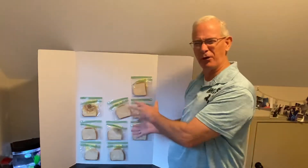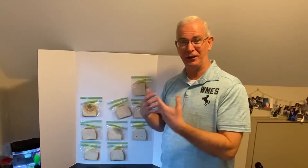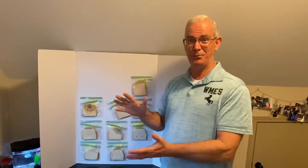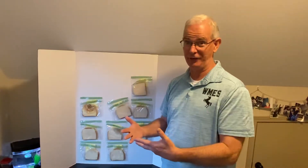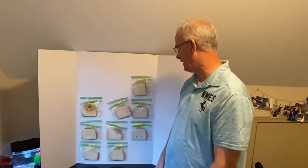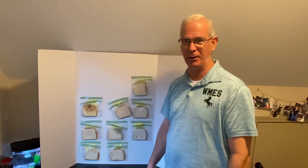I thought I'd just give you an update on one of the classroom experiments that we were working on. This was at least part of the board we had going on in the classroom. We were doing the famous take the white bread, put the handprint on the bread, isolate it inside the plastic baggie, and see what nasty things grow. We have pretty much a classic application of the experiment here.